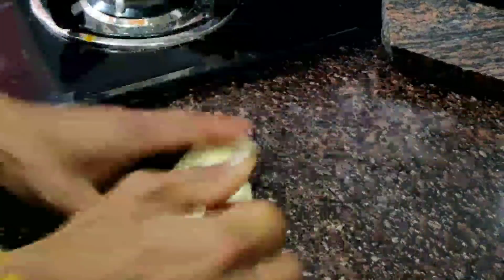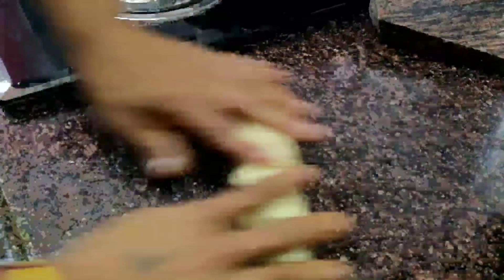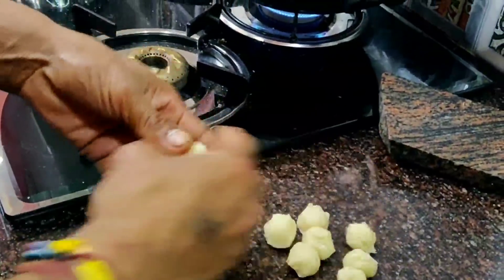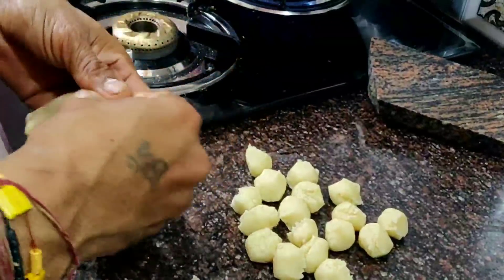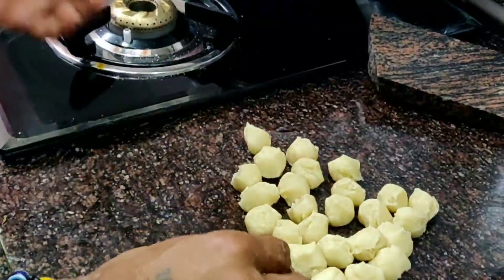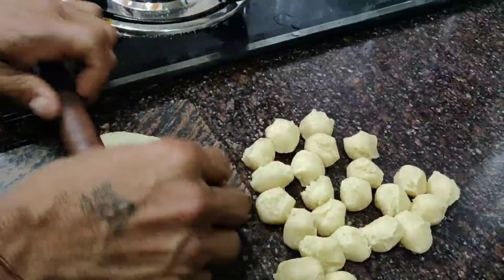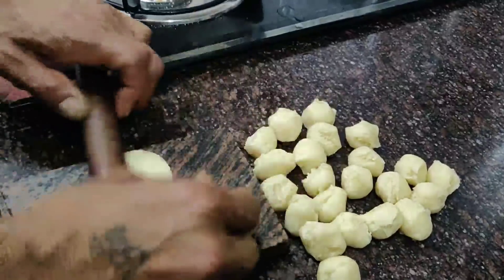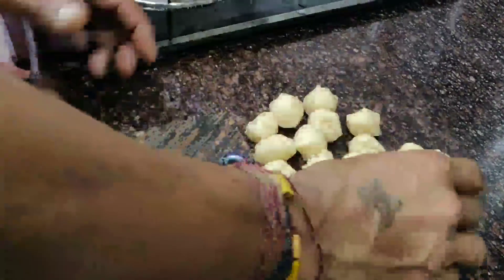Now coat it with oil and let it rest for a little bit — about 2 to 3 minutes. We put oil on the dough and let it rest for 7 to 8 minutes. Now roll out small discs from the dough. The discs should be small and then we will fry them.